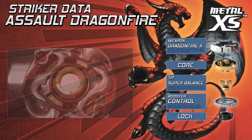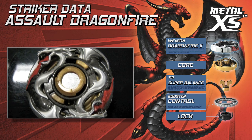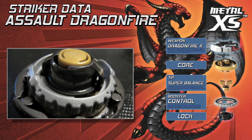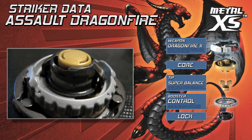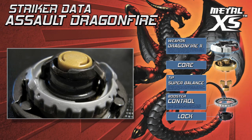Here's my custom striker, Assault Dragonfire. Assault Dragonfire is designed to attack from beneath. The slopes of Dragonfire 2's weapon combined with the Striker Society Limited gold super balance tip allow it to lift the opposing striker up. The control booster gives some extra precision.